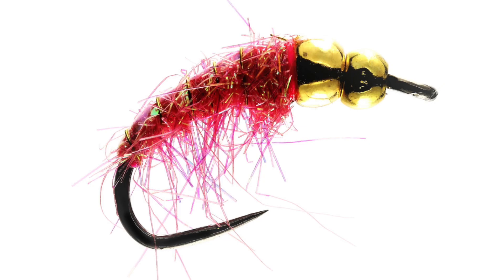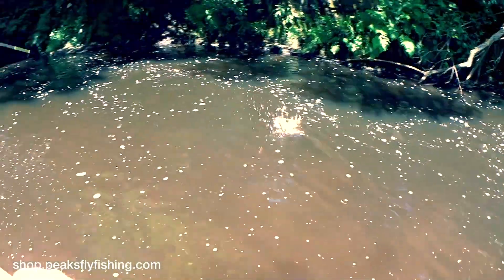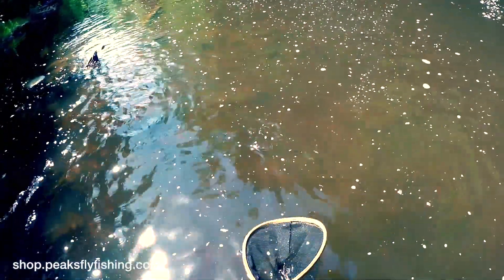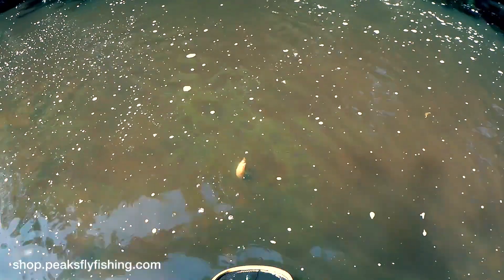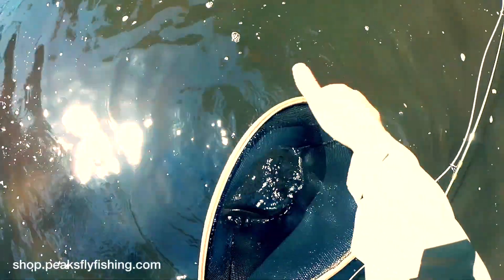Number five, the pink bomb. It has a double tungsten bead, which means it will get down very deep, even in quick, fast runs, so it's wonderful for catching grayling in those deeper sections of river where you can't get to them with any other method.